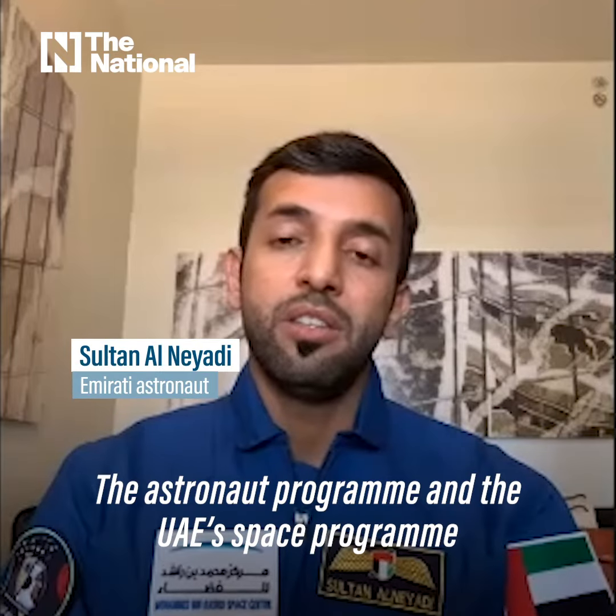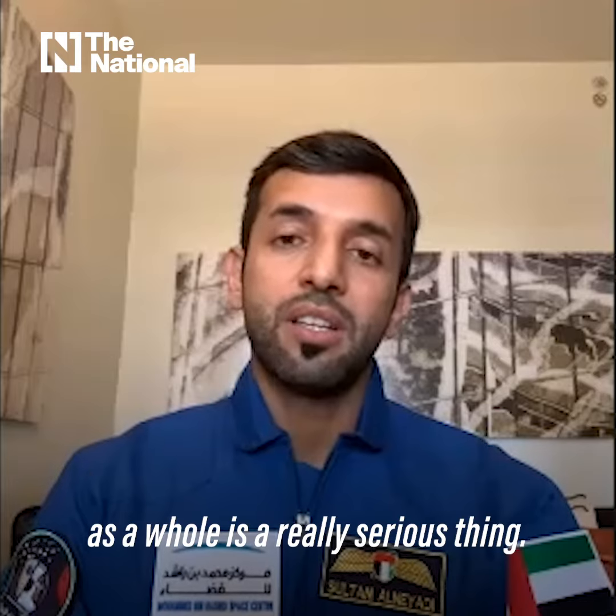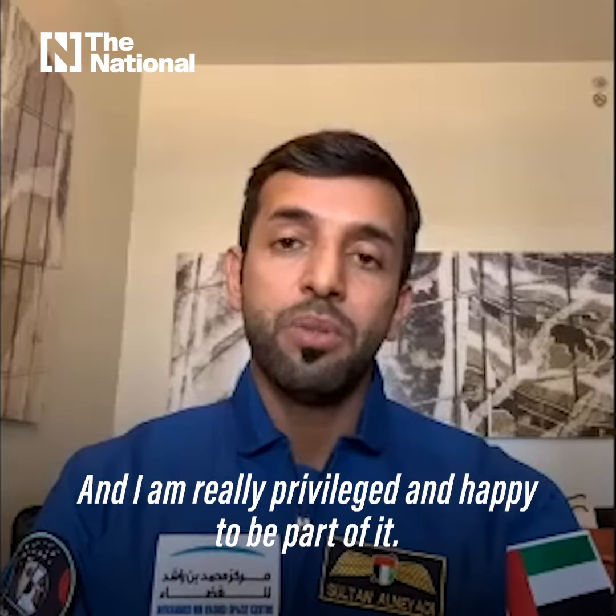The astronaut program and the UAE space program as a whole is a really serious thing, and I'm really privileged and happy to be part of it.